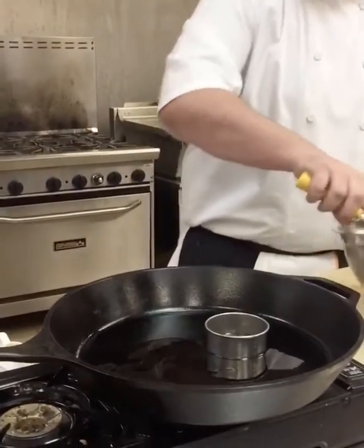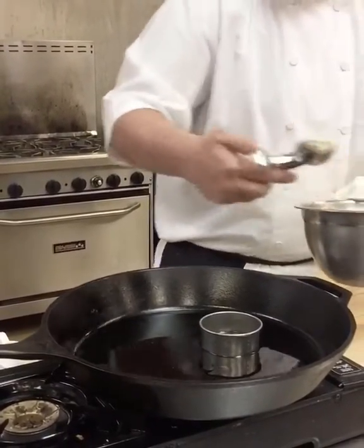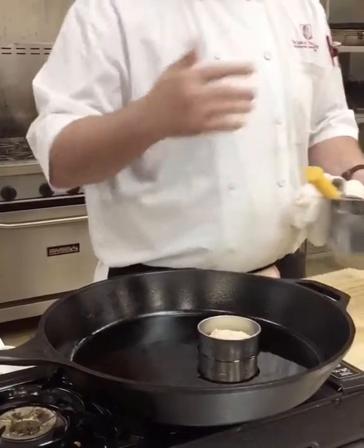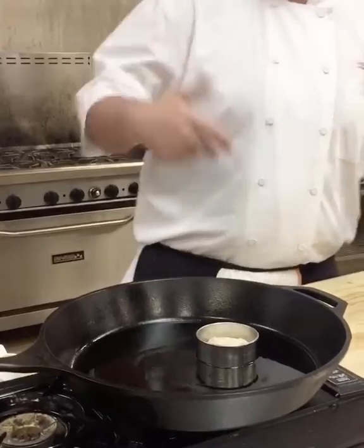Then we're just going to do a little half a scoop right in the middle of the cookie cutter and we're going to cook it. I'll be right back in 30 seconds when we're going to flip it and finish the recipe.